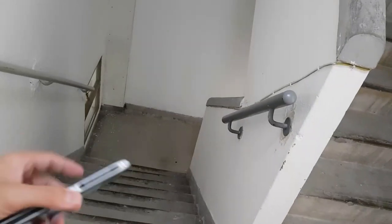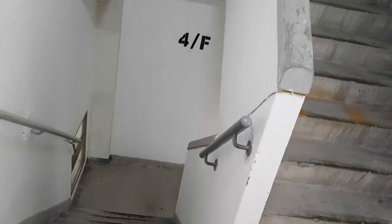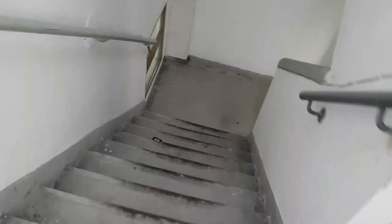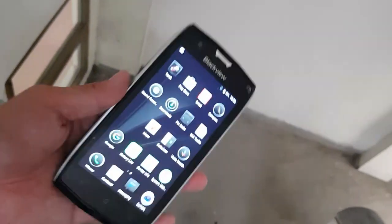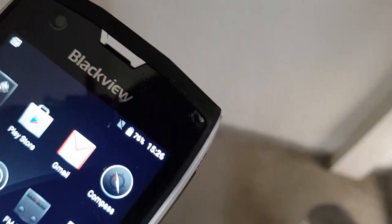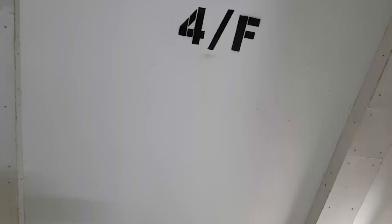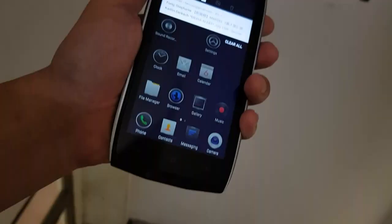Before heading to the street, let's tumble it down the stairs — I live on the fifth floor. Still no damage, not even a scratch. There was actually a plastic film protector on it, so I've ripped that off. Now there's nothing on the screen — no damage at all.